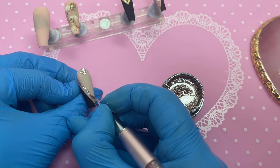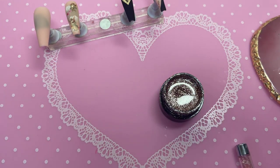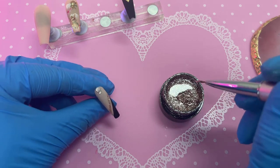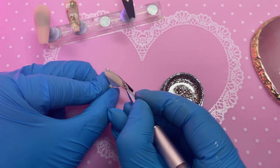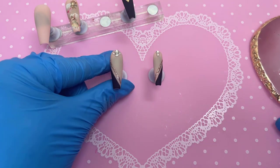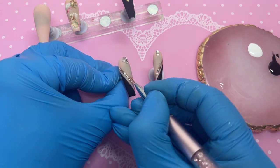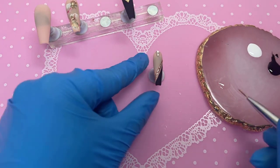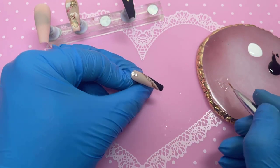Once the second coat goes into the lamp, I put some glossy top coat on my palette and with a nail brush applied it only over the sparkly bits — since the gel polish will be tacky, it needs a top coat. I'm not sure if just wiping off the tacky layer would have worked, but I was worried that might mute the colour, so I'm happy with the glossy top coat approach.